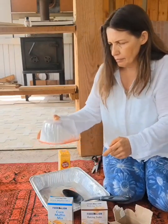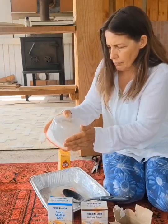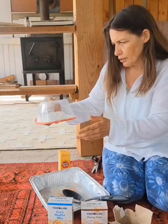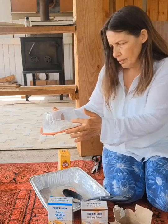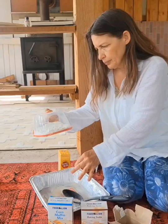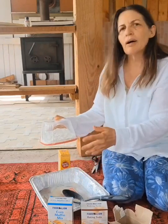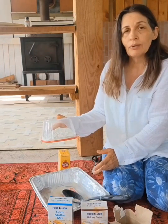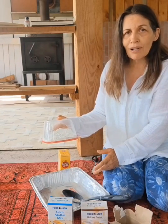This banana nut muffin mix is a little wetter — not quite as dry. I'm going to set these out and I'll be back with you tomorrow morning. Thanks for watching.